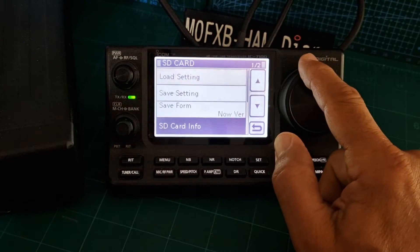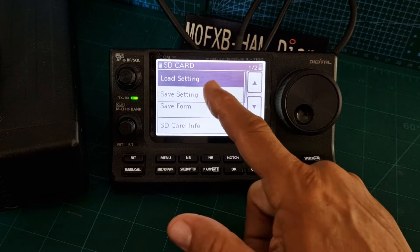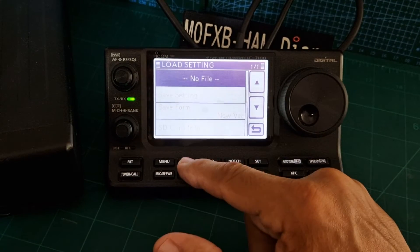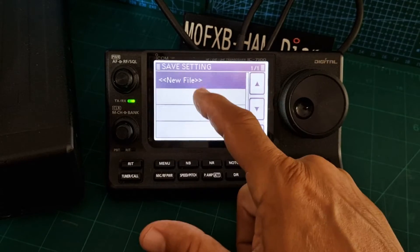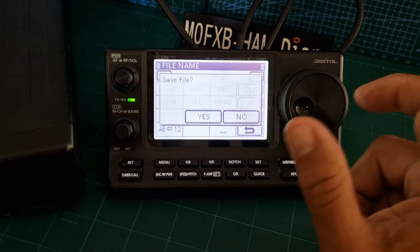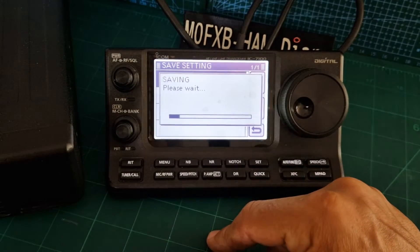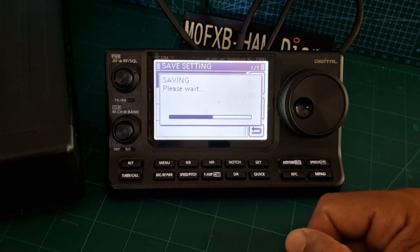Right, that's done. There's no point saving any settings yet, but you could load settings — watch, 'load' — but there are no files because we haven't put any on. You can save the settings in the radio now. I'll do that just to show you — you can name it, click enter, and it will save a file, which is always good just to know the SD card is working well.